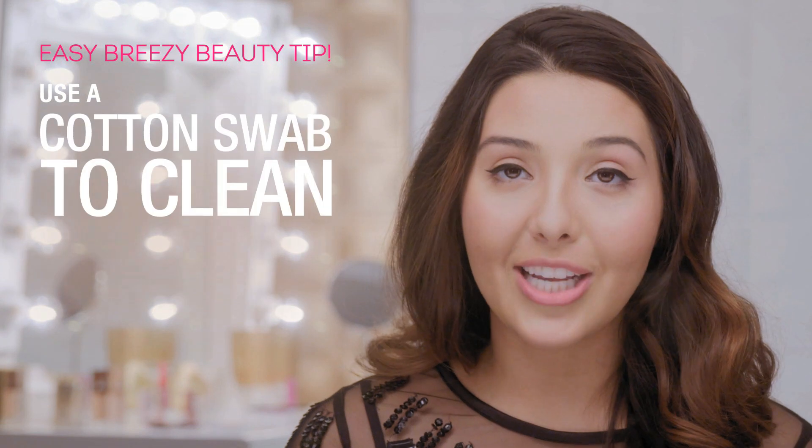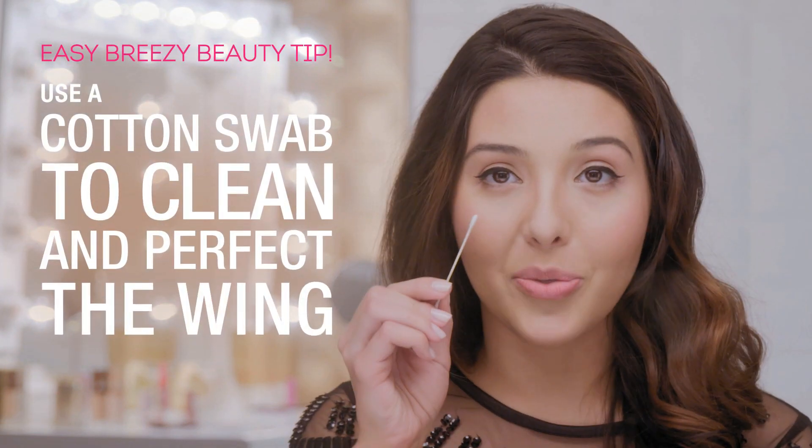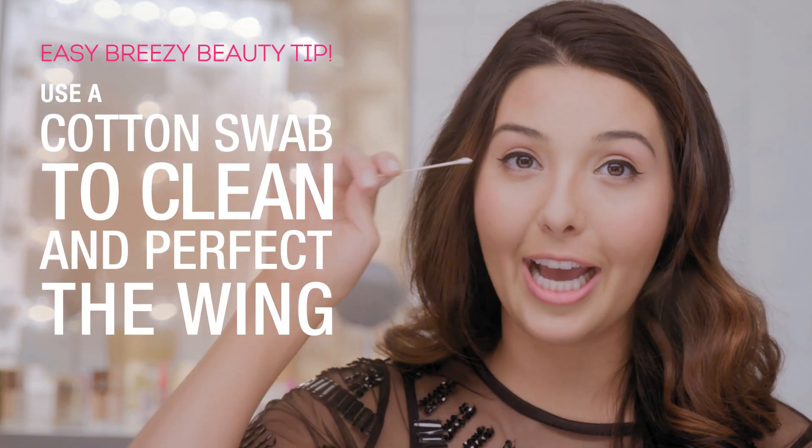CoverGirl's eyeliner is really easy to work with, but if you happen to make a mistake, no worries. Don't keep building up the liner — instead, grab a little cotton swab and clean it up.